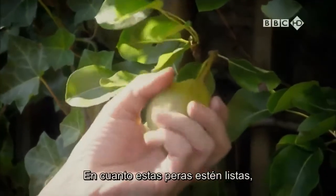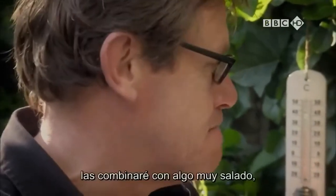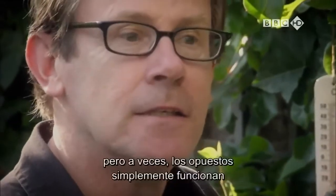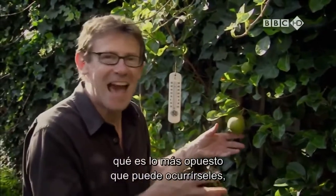As soon as these pears are ready, because they're going to be so juicy and so sweet, I'll partner them with something quite salty. They're fantastic with a bit of parmesan. And it sounds strange — parmesan and pears — but sometimes opposites just work. Sometimes you just have to think as far apart as you possibly can.